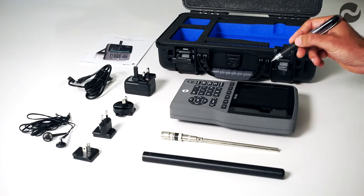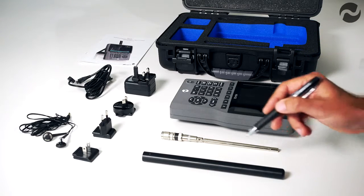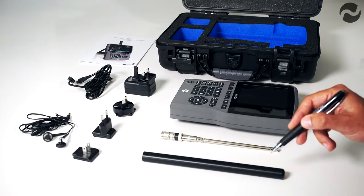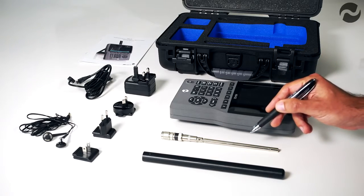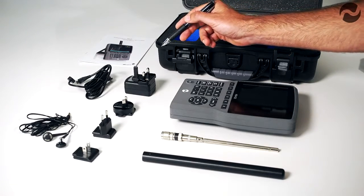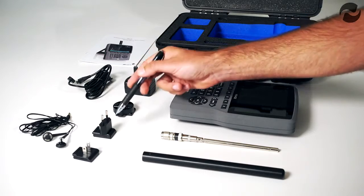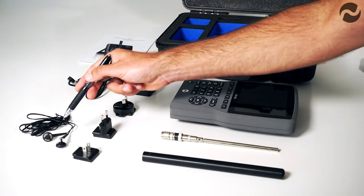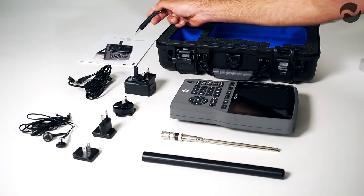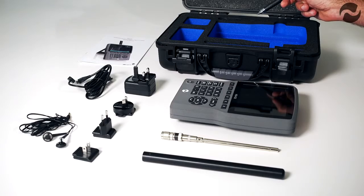Inside the package we have the main HSA Q1 spectrum analyzer unit, a 23 cm concentric antenna for main use, a telescopic antenna that extends to 90 cm for low frequency use, an international charger with adapters for the United Kingdom, Australia, Europe and United States, and a pair of earphones for audio demodulation.